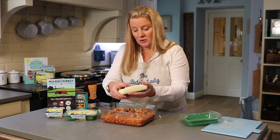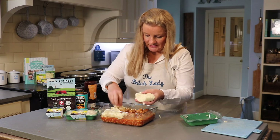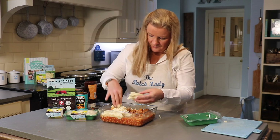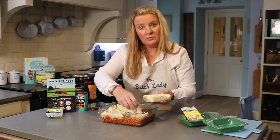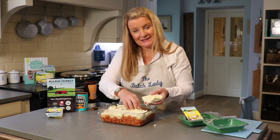Open up your cheesy mash and crumble it slightly over the top, making sure it just covers everything like a pie top. Now I'm covering the whole top of the second dish — the cheese is already in the mash.